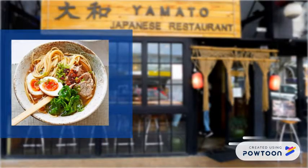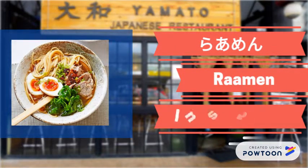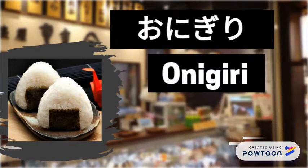First, this is ramen. This is instant noodles. Next, this is onion. This is rice ball.